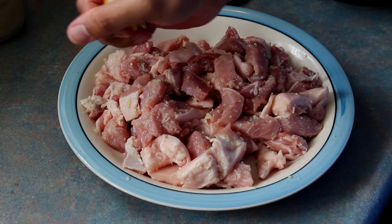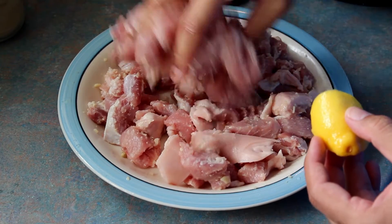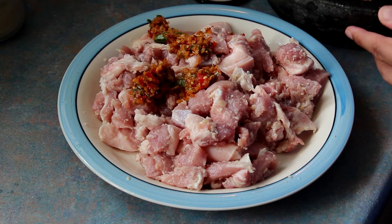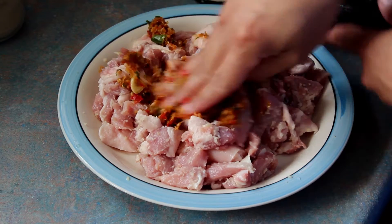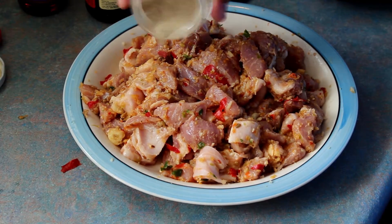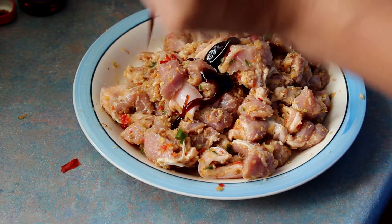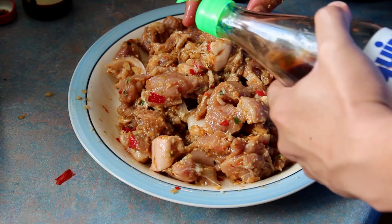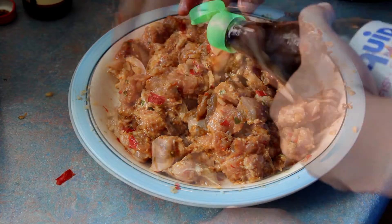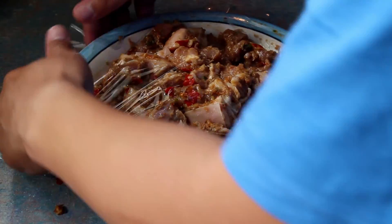Squeeze some lemon juice on the pork, then mix and massage it into the meat. After that, pour the ground ingredients on the meat and repeat the process. Don't forget to add pepper, oyster sauce, fish sauce, light soy sauce and the sesame oil. When they're evenly mixed, cover the meat and let it marinate in the fridge for at least one hour.